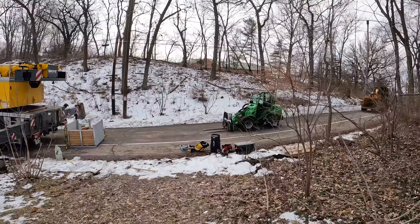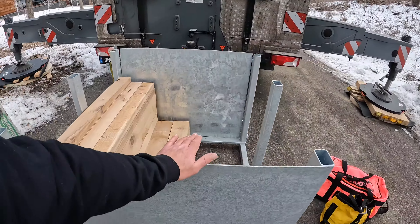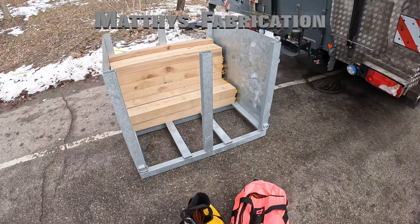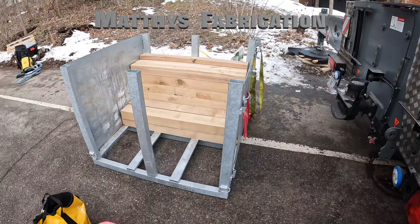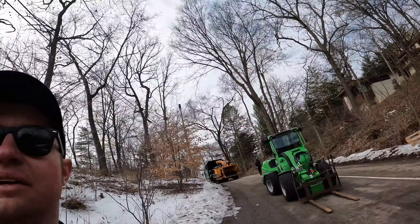Here's my nice cribbing bin that my best buddy Tom made me — I really like this. We're going to pick pieces here and set them down over there. This video isn't going to be super detailed but I'll try to get some in-cab crane footage and show you the end.